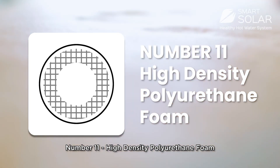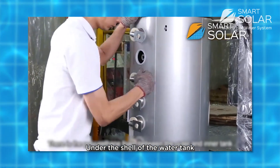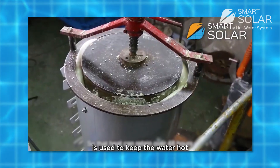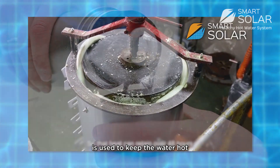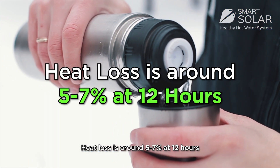Number 11: High-density polyurethane foam. Under the shell of the water tank, 50mm of pressure-injected polyurethane foam is used to keep water hot. Heat loss is around 5–7% at 12 hours.